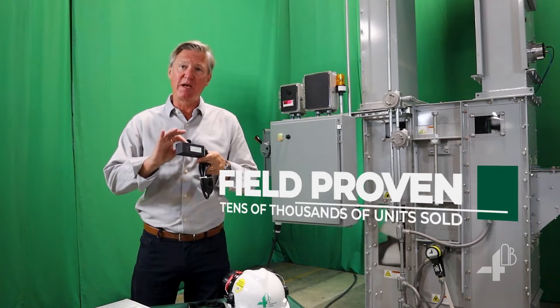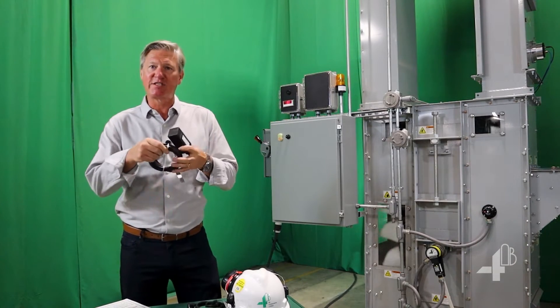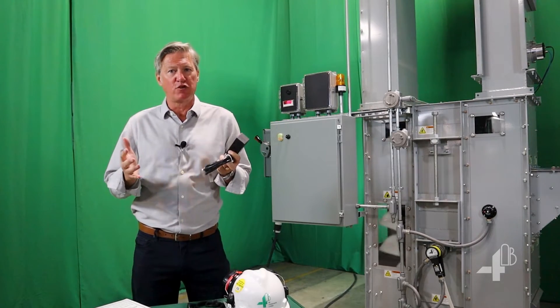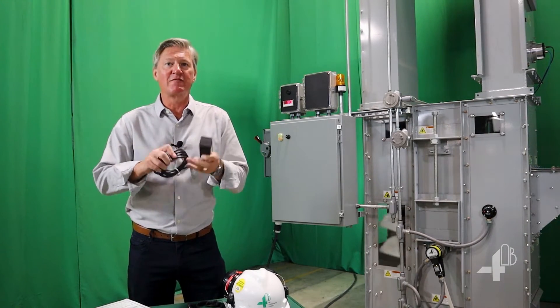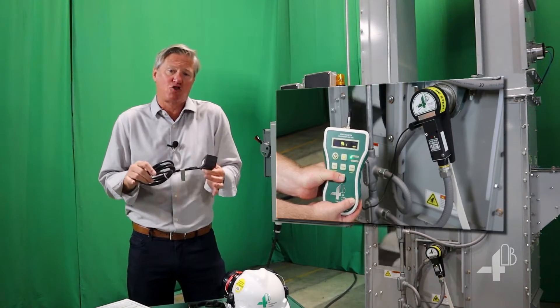It is the most popular speed monitoring device in the industry. The M800 provides three output signals to warn when a shaft falls below normal running speed, giving the user an indication of belt slip, slowdown, or other trouble with the machine.